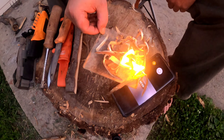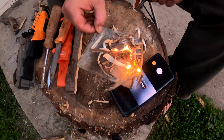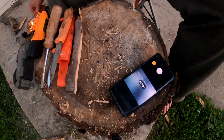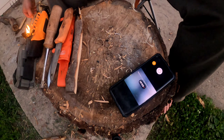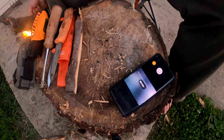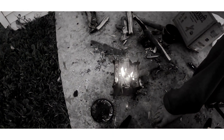Well folks, there you go. Happy Fatwood Friday! Over to the stove she goes, and I'll see you next time.